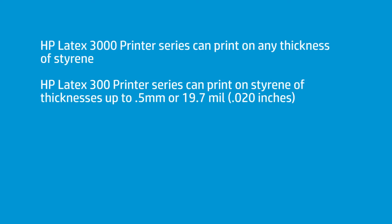First, the big printers — the Latex 3000, 3100, 3500 — you can print styrene until the day is long, in virtually any thickness. The smaller printers, yes, you can print on styrene, but there are some restrictions.